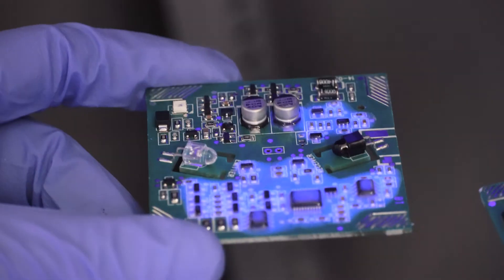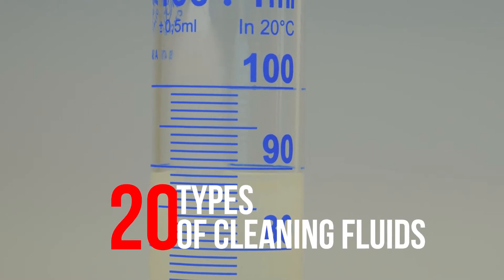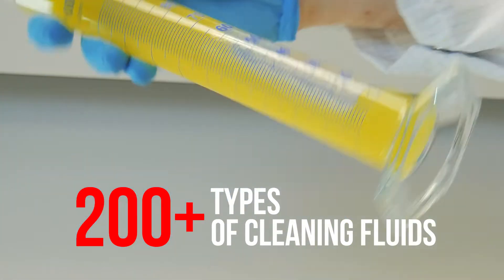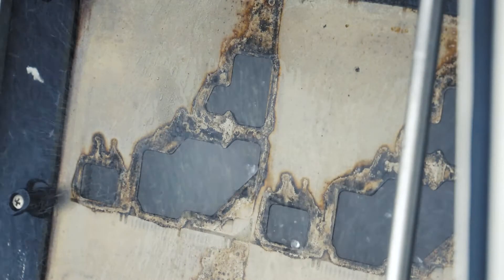Our laboratory specialists will determine which of our 200-plus types of cleaning fluids is best suited for your application. Alternatively, we can develop a custom chemistry designed specifically for your project.